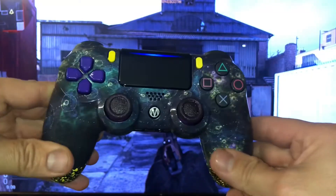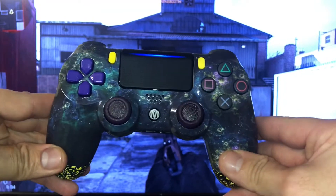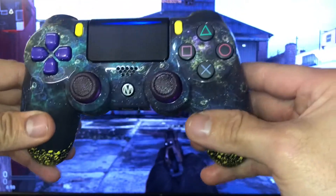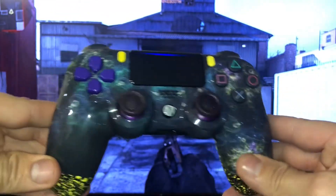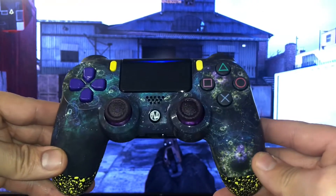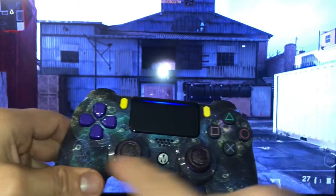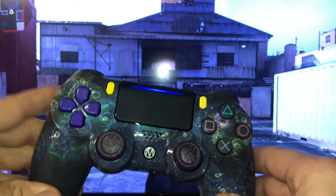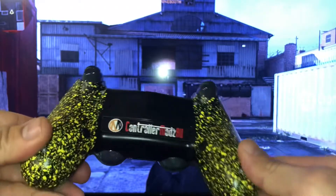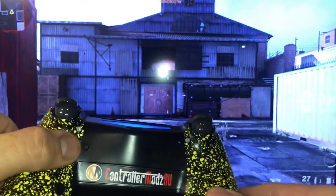Hey guys, it's Maroon here from ControllerMods.ru, bringing you another tutorial on problem-shooting the PS4 rapid fire chip. Let's turn that rapid fire off — yep, it's off. Just quickly giving a description of what the controller has: a nice neo novel shell at the front with a gloss feeling, purple d-pad and yellow option buttons, our logo on the front, and on the back we've got the pro grip with yellow splatter, action pro buttons, and the rapid fire chip.